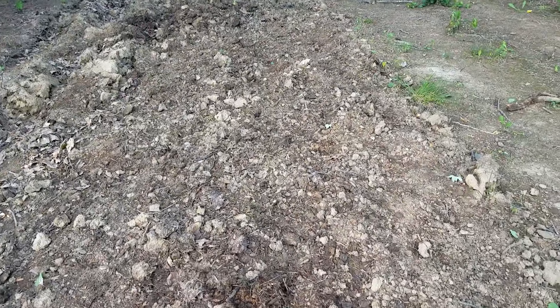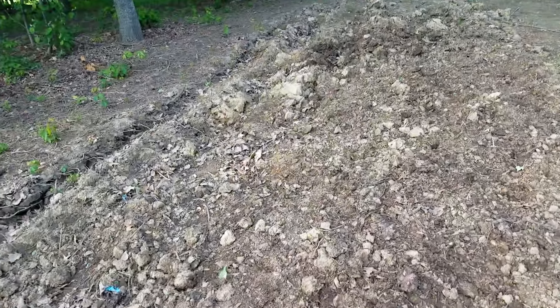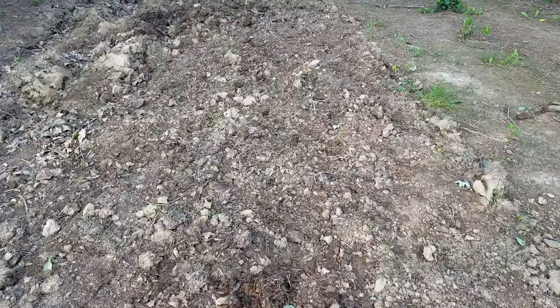Then I got a couple watermelons, and I threw in a couple rows of corn here just to try. I don't know if it'll do much but I had the space and I know I'm getting a late start, but it's worth just throwing some stuff in there and seeing what happens. I had three rows here.